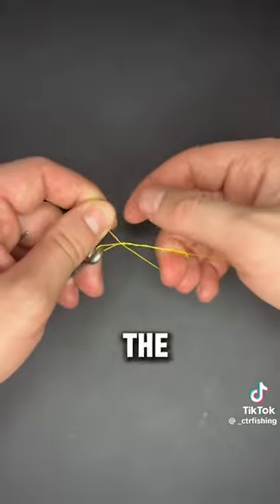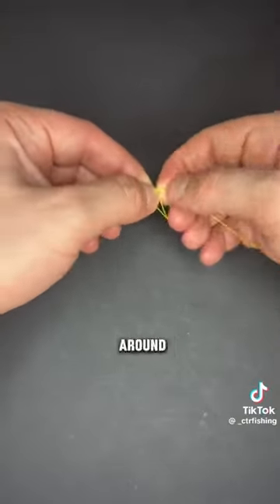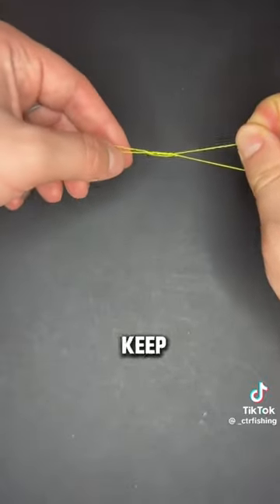Place your right middle finger in the bigger loop underneath like this. Take the tag end and make around three to four wraps back over the previously wrapped lines. On the final wrap, pull the tag end through and keep tension on it.